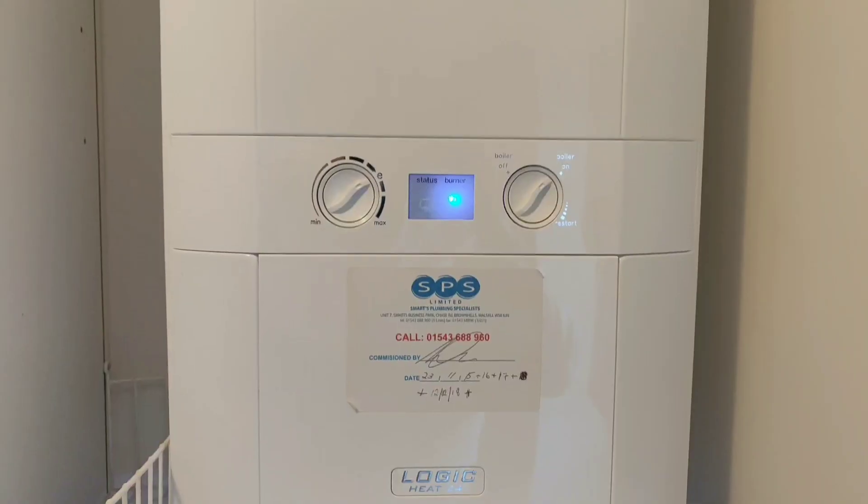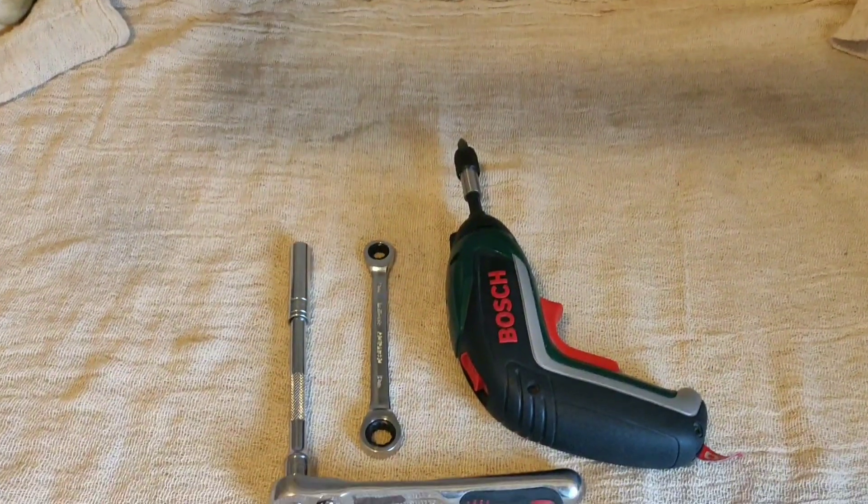There's no excuse on a Logic to not be stripping them. The burner seal is not a problem — I've never had one split on me. I do carry them just in case, but I've never had one go taking the burner out, so there's no reason not to strip that burner down and wash it through. It takes two minutes. To do any job like this you must be Gas Safe registered — you cannot take the front off that boiler unless you've got a Gas Safe registration.